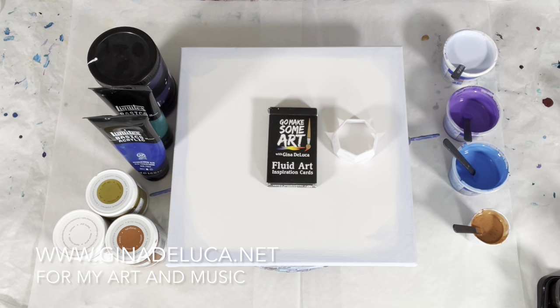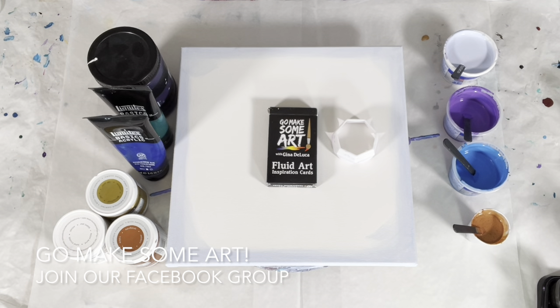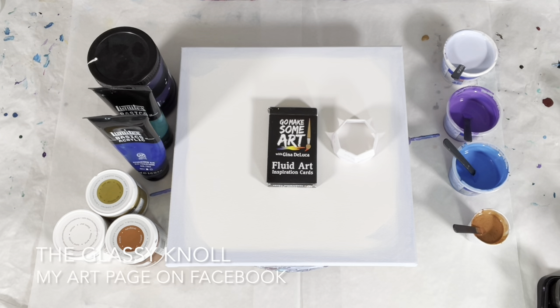Hey everybody, Gina DeLuca here. Today I'm going to be doing another of the straight pour flower pours, but I'm going to try something a little different with the way that I load my cup. We'll see what kind of result that produces. So let's talk about the colors that we'll be using.